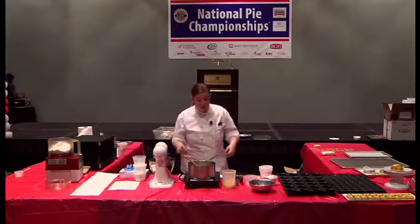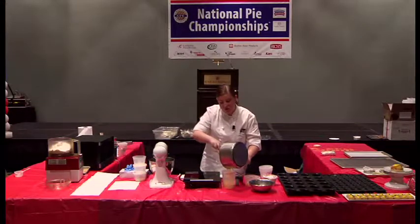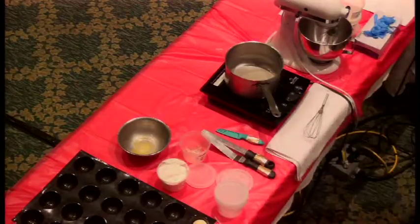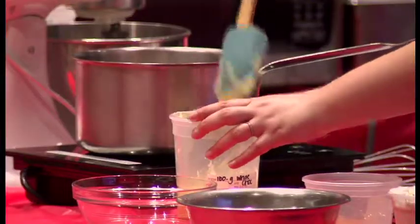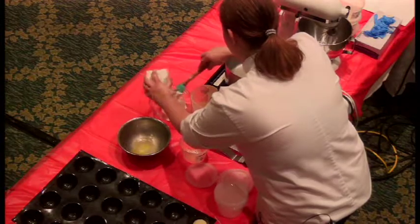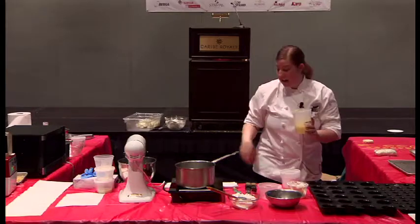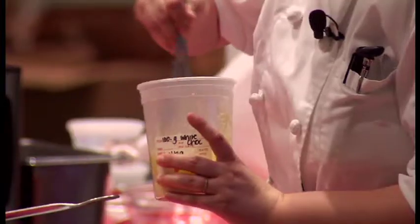Once it's warm, we're going to pour it over the white chocolate. It's going to help melt whatever's not melted already and emulsify the whole mixture together. I have some cream that I whipped with no sugar — just plain heavy cream whipped up. While this mixture is still warm, I'm going to add the gelatin that I bloomed and squeezed out. I want to add it while it's still warm so it melts without overheating it. If you add it right away when it's too hot, it's just a disaster.